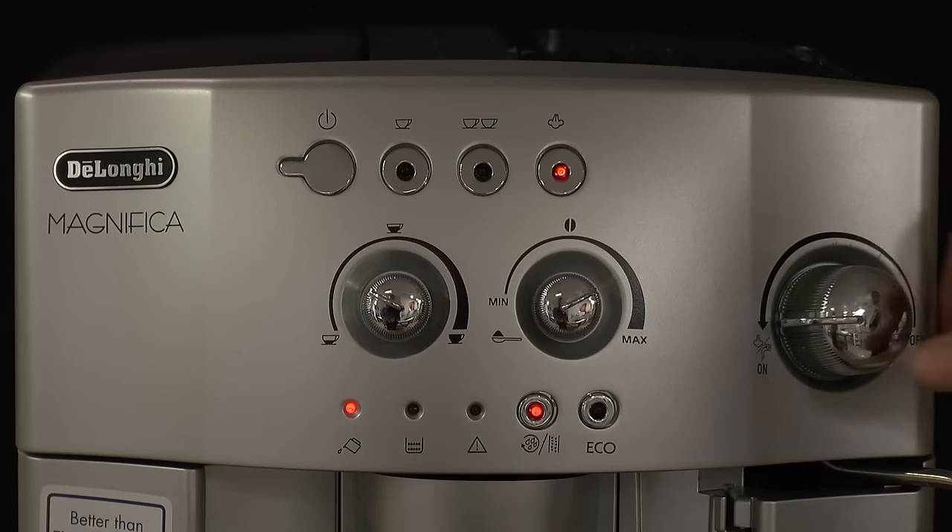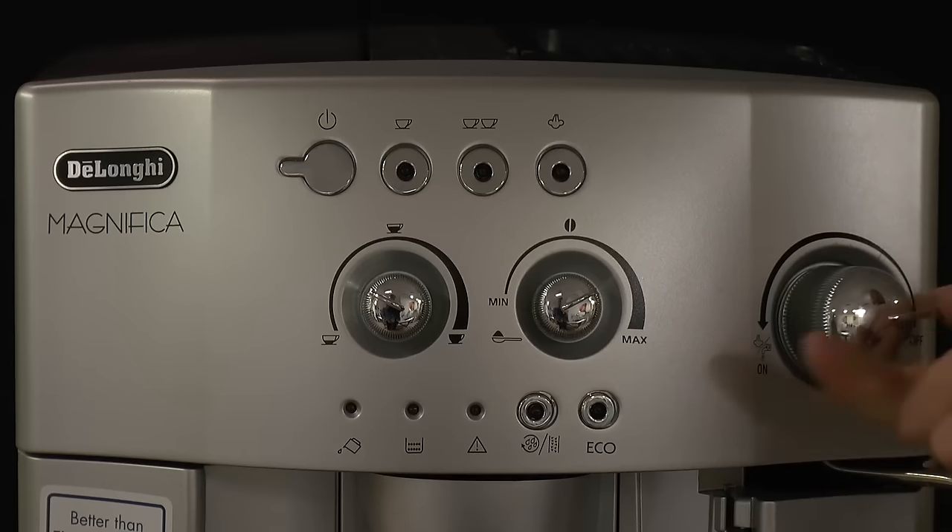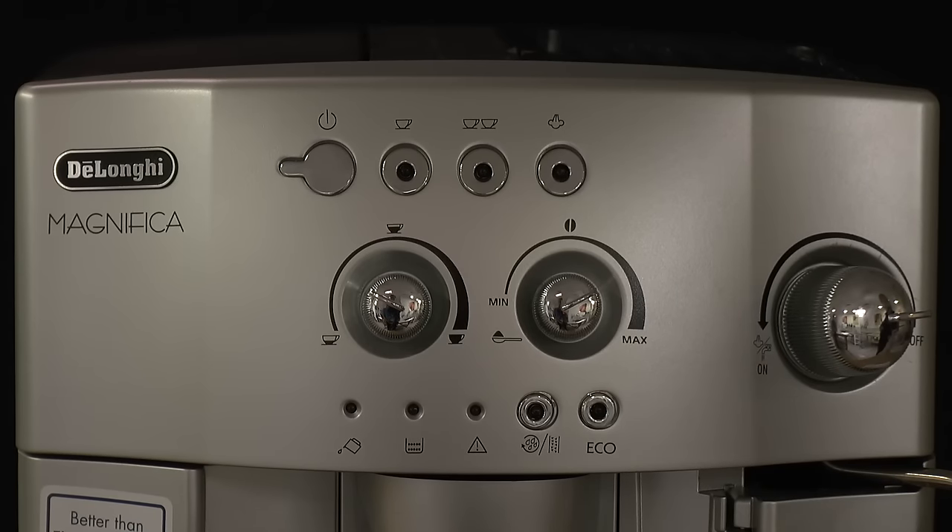When the three lights and water tank indicator come on, turn off the steam dial. The descale procedure is now complete.